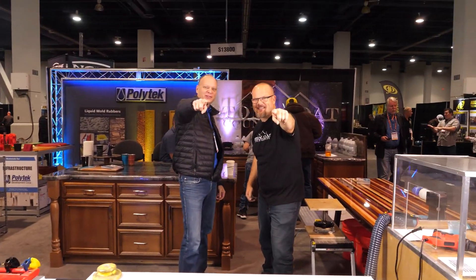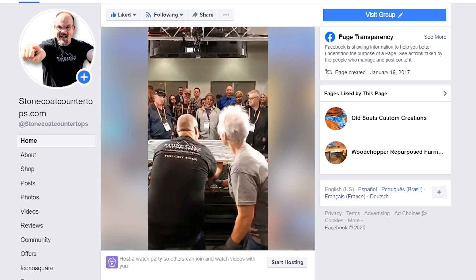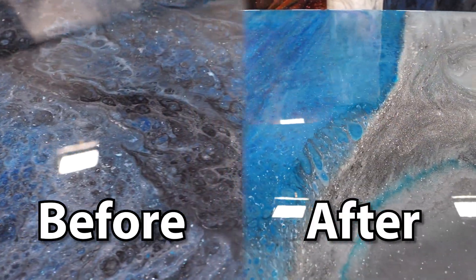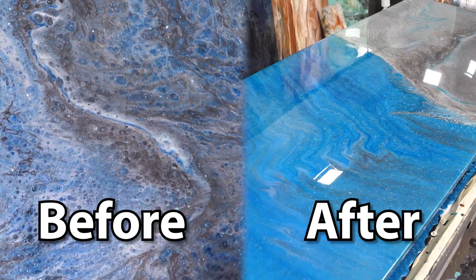Did you change your mind about which one you preferred — A or B, before or after? My preference is after. It was a good idea separating the colors like two companies, two different colors melding together and creating magic. Don't forget to put your answer down there. Thanks guys, and we'll see you on the next video.